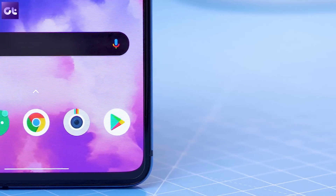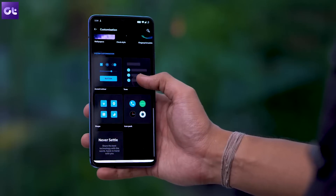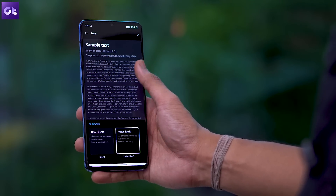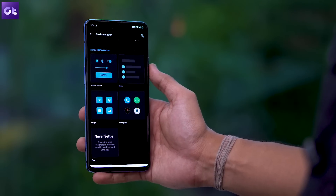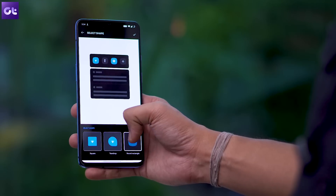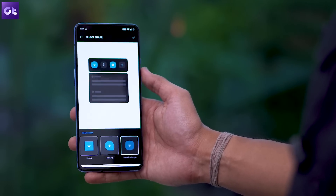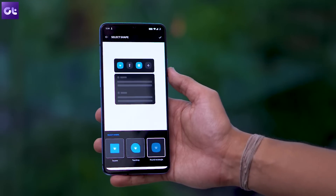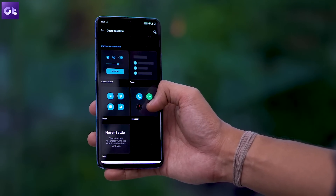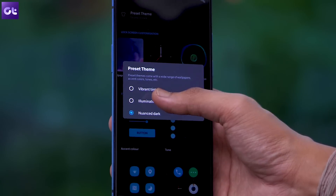Next up, let's talk about the new customization menu that OnePlus has baked into the all new Oxygen OS. With this menu, you'll now be able to control all your UI customization settings from a single page. Just open up the settings page and select the customization option to personalize the UI as per your liking. From the menu, you'll be able to make changes to the accent colors, icon shapes, fingerprint animation style, and so much more. And in case you want the system to handle all the colors and wallpaper requirements, you can simply choose one of the preset themes available in the menu.